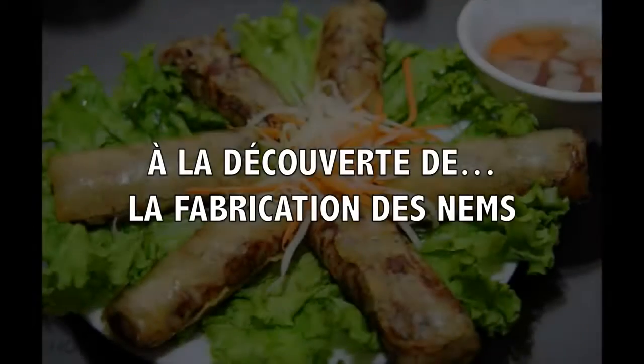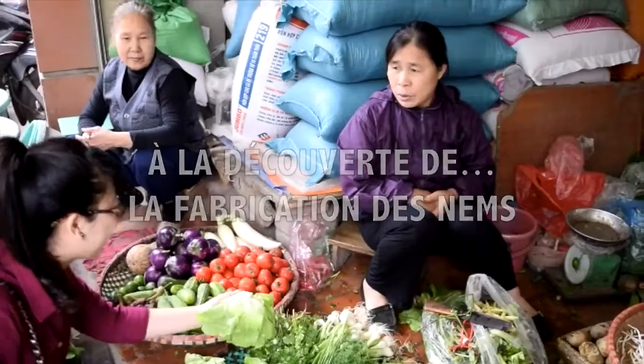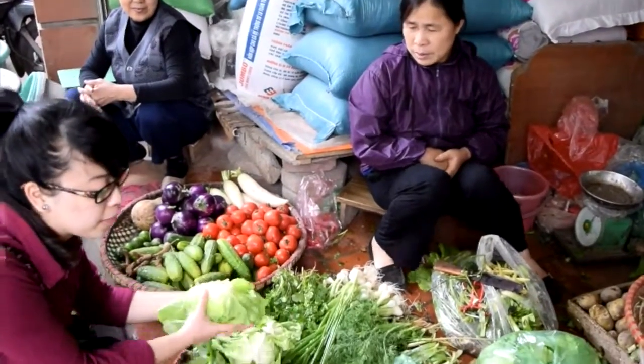The name is of Vietnamese origin, which is presented in the form of a rolled shape. Now we prepare the ingredients to make the nem.